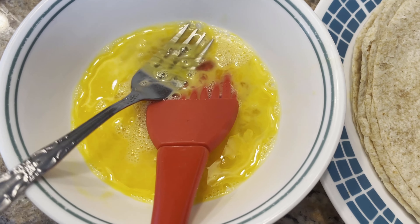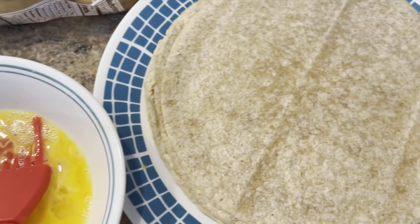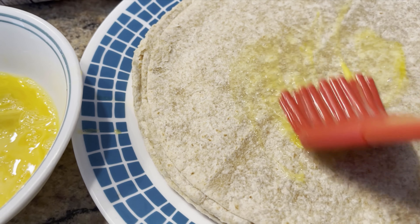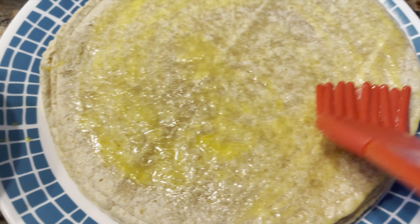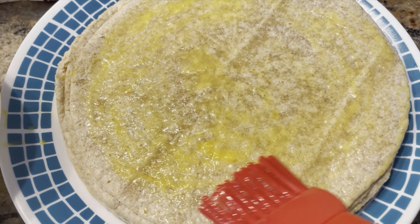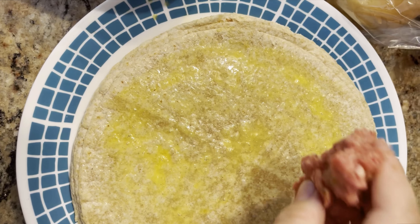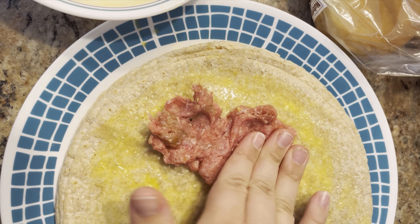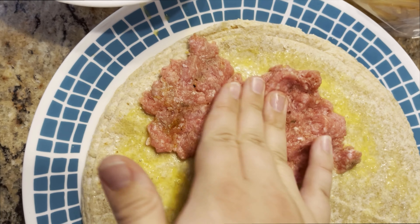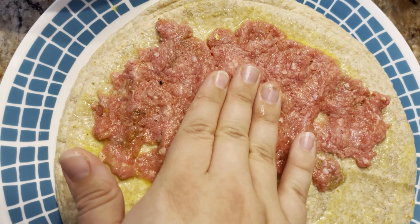You're going to whisk up an egg and use that to paint it onto your tortilla. Make sure you paint those corners. Grab some ground beef and smush it onto one side of the tortilla, making that a really thin layer.